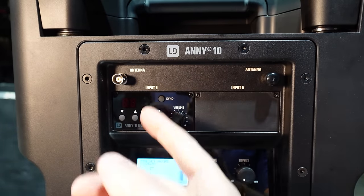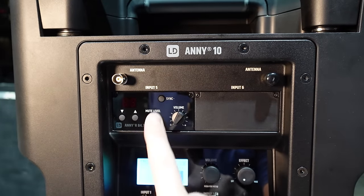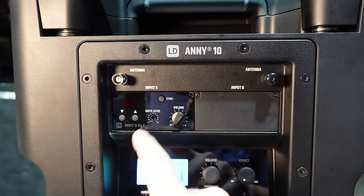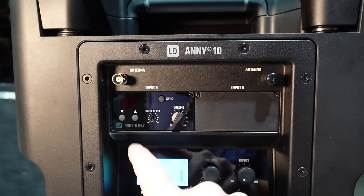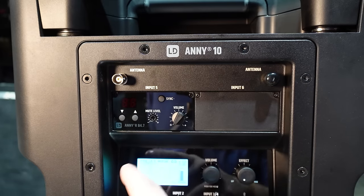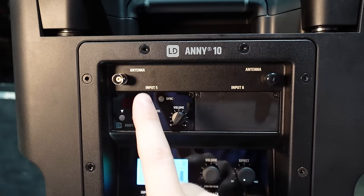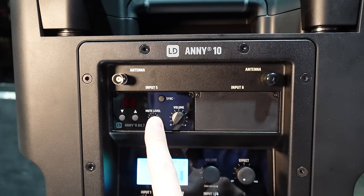Input six is the second wireless mic, and there's no scanning on the mics — it's a very basic, simple microphone. The frequencies are set for standard American frequencies in the 400–500 MHz range, so you don't have to worry about interference like the old school mics that were running in the 600s.